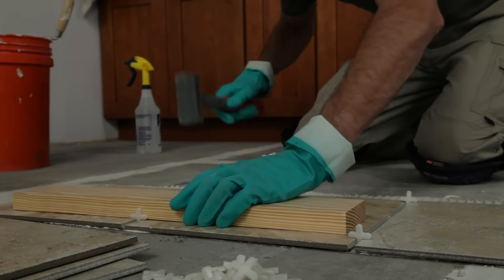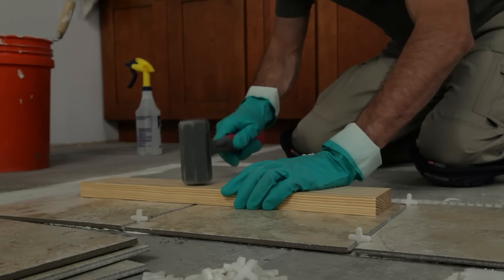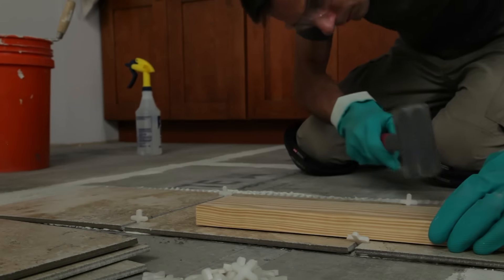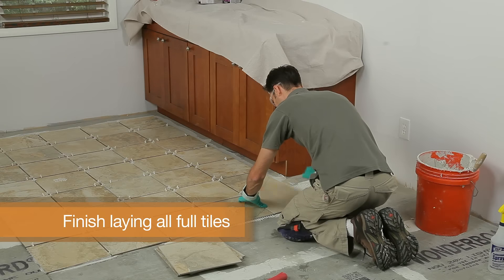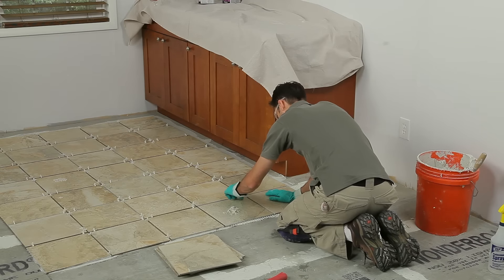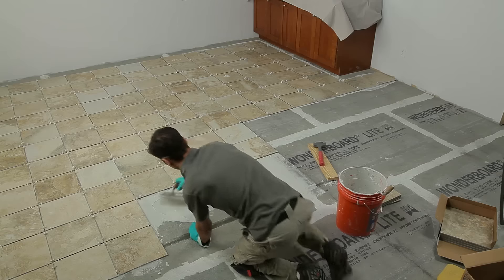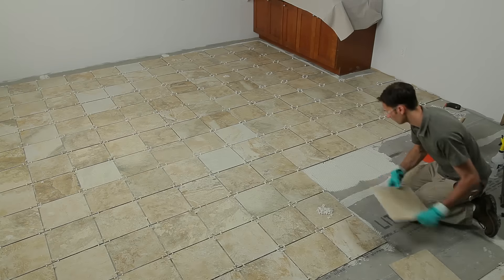Every three or four tiles, lay a short 2x4 on top and tap lightly with a rubber mallet to level the tiles and embed them firmly. Finish laying all the full tiles in your first quadrant, being careful to keep the lines straight and not tile yourself into a corner. Then finish the other three quadrants and let the mortar harden for 24 hours before walking on the tiles.